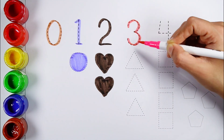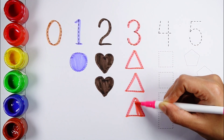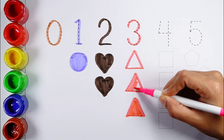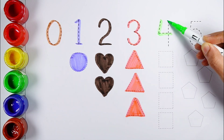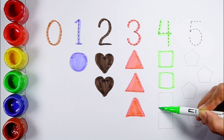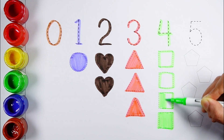Number three — one, two, three — three triangles, pink color. Number four — one, two, three, four — four squares, fluorescent green color.